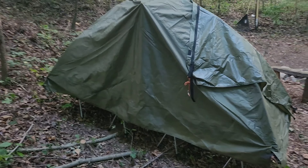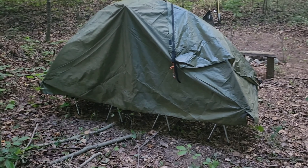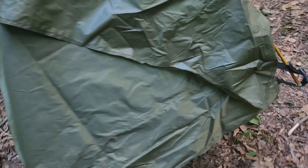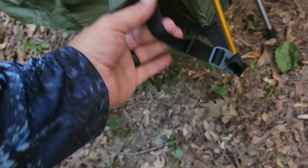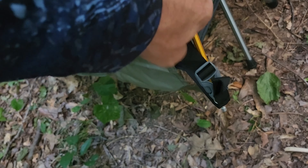I just wanted to show how this looks. We don't have it tightened down yet, but it does cover everything well. It all snaps into place with the buckles, and then you just tighten it down with the strap.